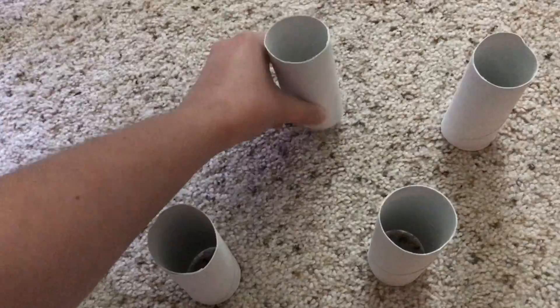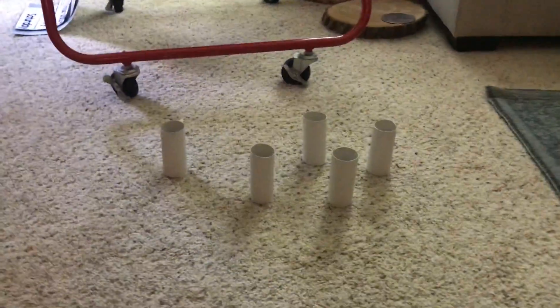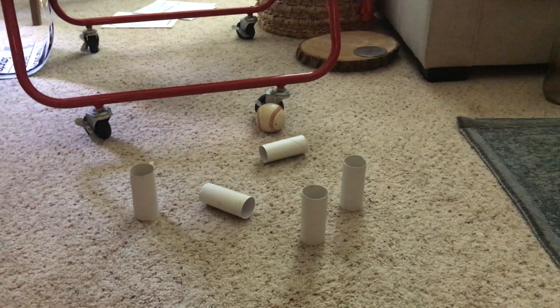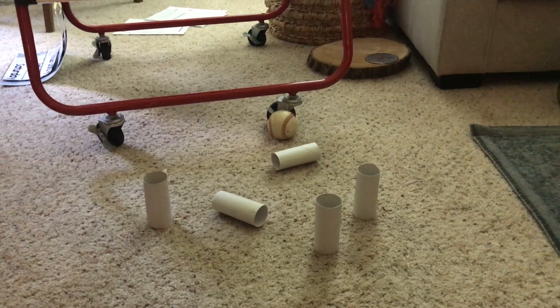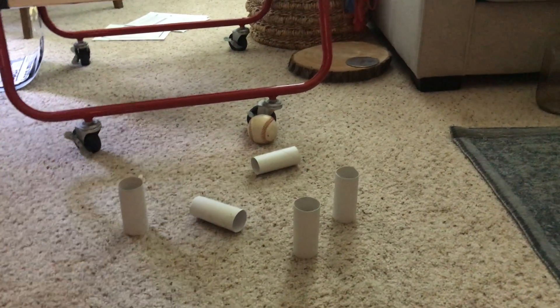I would then set up my pins again, go get my ball, and roll it again. This time I still got those two — five take away two equals three. You can play this with ten; you would just need to say ten take away instead of five.